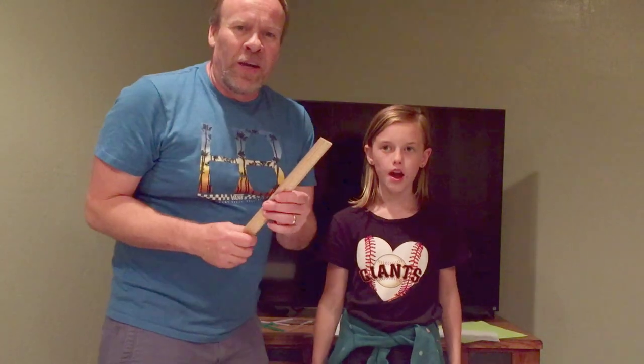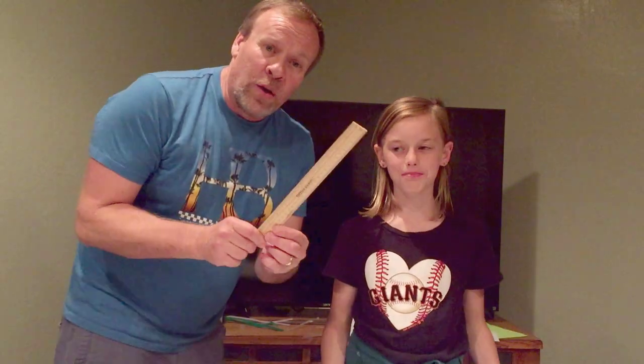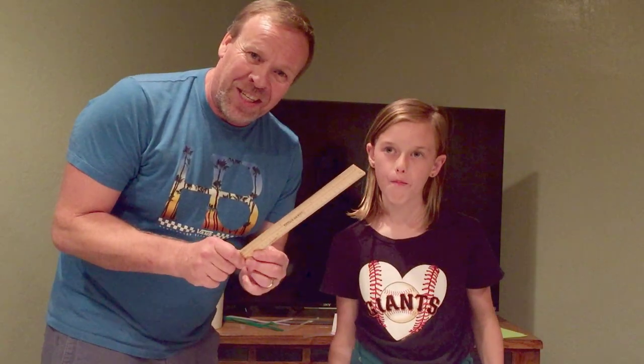Welcome back to Kids Fund Science. My name is Ken and my assistant Gracie is here to help me. Today we're going to do the ruler reaction experiment.